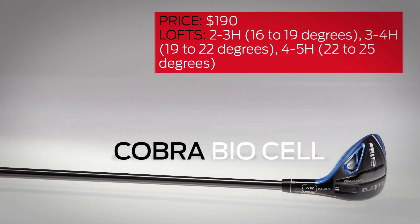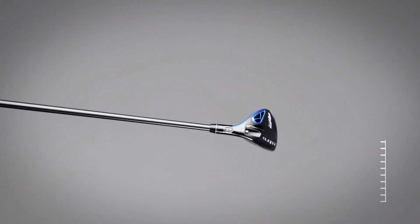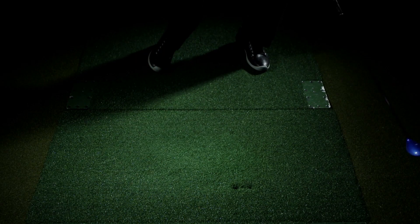The Cobra Biocell features multiple loft settings per head, all benefiting from serious work to the thin crown and face for improved launch angles and ball speed. Half-degree adjustments may go beyond average players' needs, but all will dig the 455 steel face insert and those five color options.